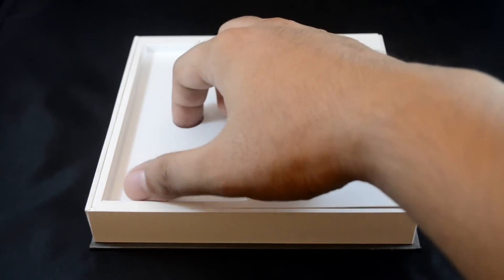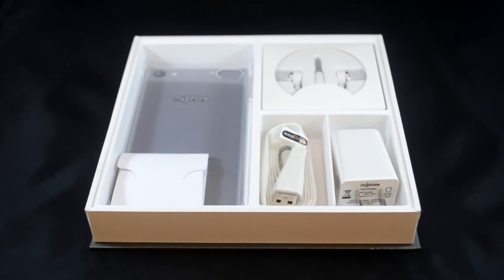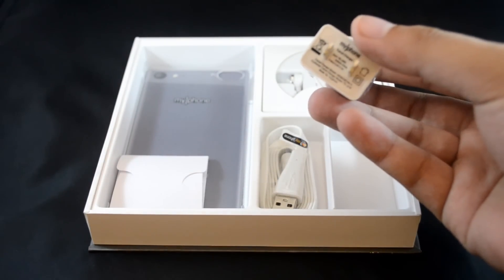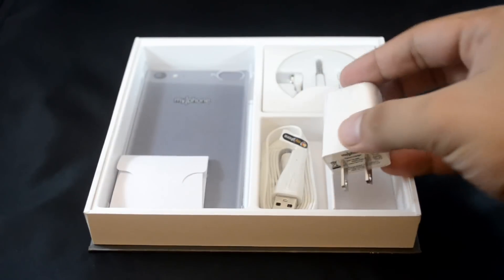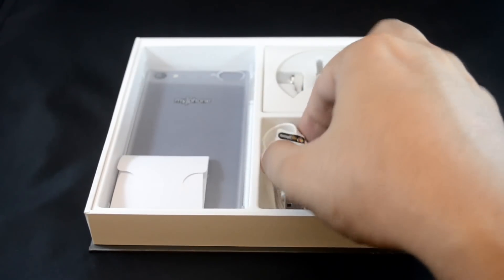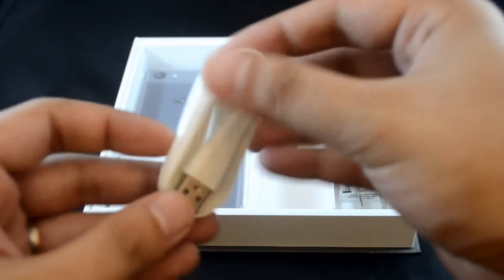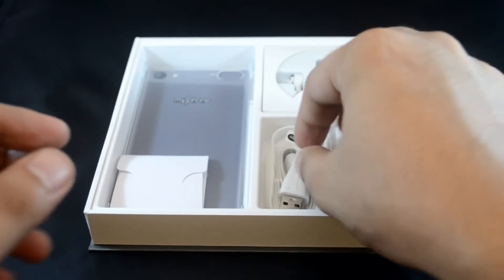Moving on to the box contents. Everything is laid out thanks to the flat design of the box. Next, we have got the wall charger, which is rated at 1 ampere. It's nice, compact and of course easy to lose. Then we've got the USB cable, which features a flat core design — very nice, tangle free.